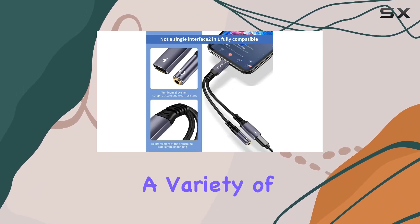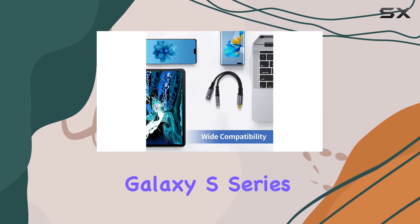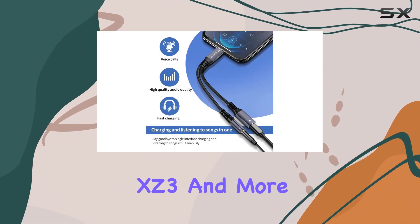In terms of compatibility, this adapter plays nice with a variety of USB-C devices, including Samsung Galaxy S series, Huawei Mate, Google Pixel, iPad Pro, Sony XZ3, and more.